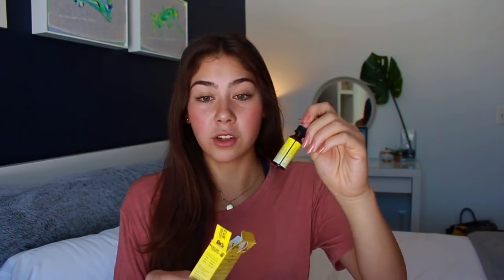I have this Rescue Remedy Bach Natural Stress Relief for pets. I know it sounds really stupid, but my mom got it for me. I don't know if it works, but it's just this little dropper and you put it in their mouth. It's not like a legit drug — I'm not drugging her — it's just all-natural stress relief. Sometimes I use it if she just seems stressed.